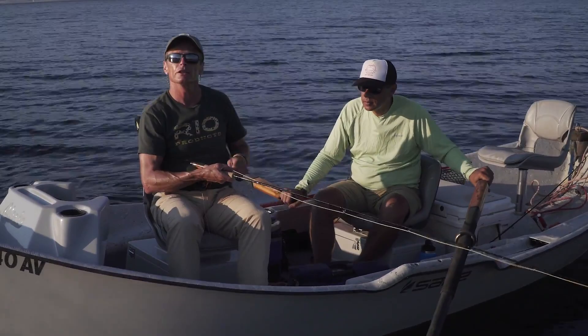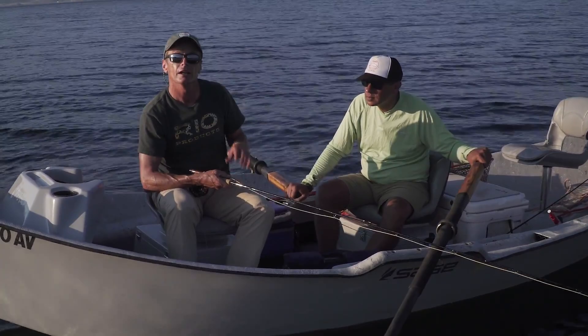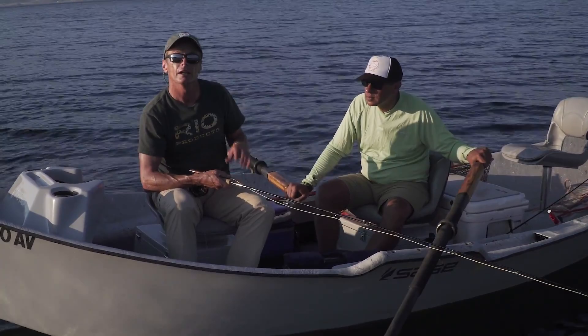Hopefully you enjoyed that episode — How to Fish a Nymph in a Reservoir or Lake. If you did, stay tuned to the Rio website and check out the other How To videos we have there. Thank you ever so much for watching.